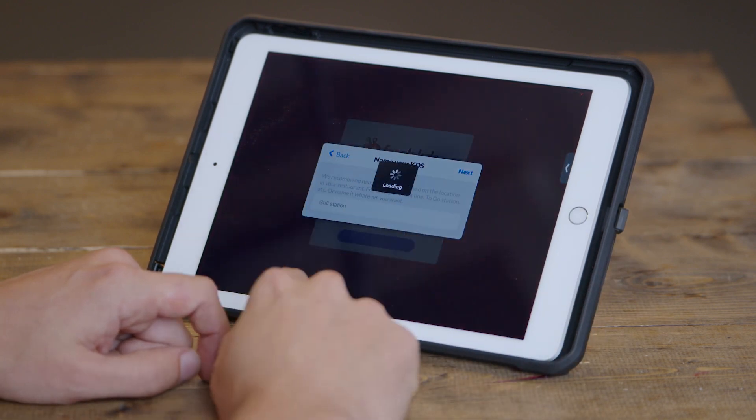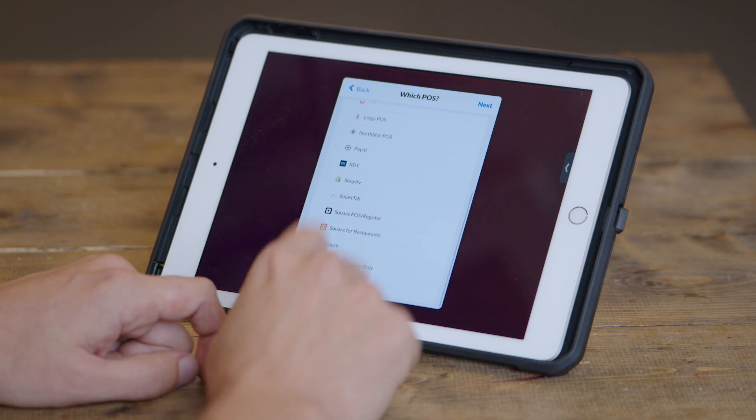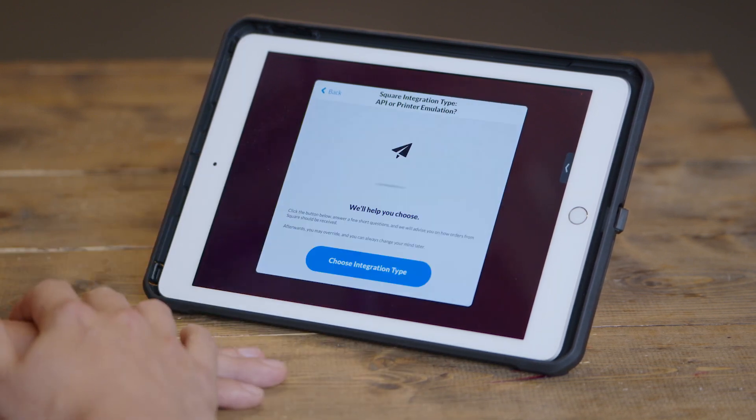Once you type in a name for your KDS, you'll be asked which point of sale system you want to integrate with. Fresh KDS can accept orders from multiple point of sale systems, but it's important that you pick a primary one. For this tablet to be discovered by the Square point of sale system, you need to make sure to pick the Square POS. Fresh KDS also works with Square for Restaurants, and we have two different options for those different point of sale systems.